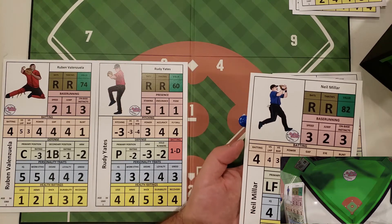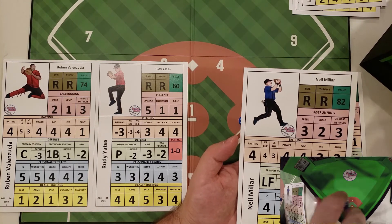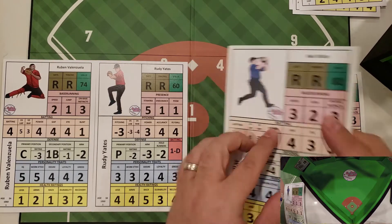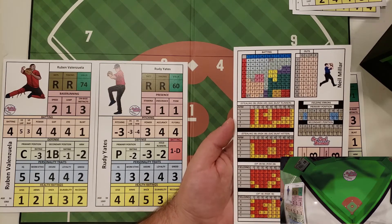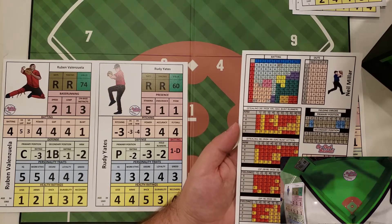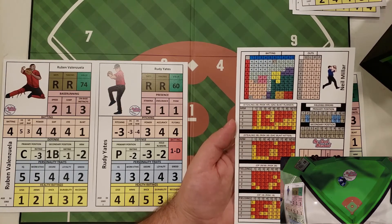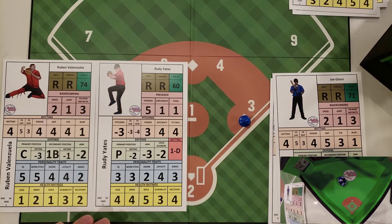Neil Millar is similar to McClure with a two jump against a minus two hold. He does get the jump, so he can try to attempt to steal. He has a three speed — an average base runner against a two arm — giving him a 60% chance of getting to base safely. He rolls a four and is thrown out.